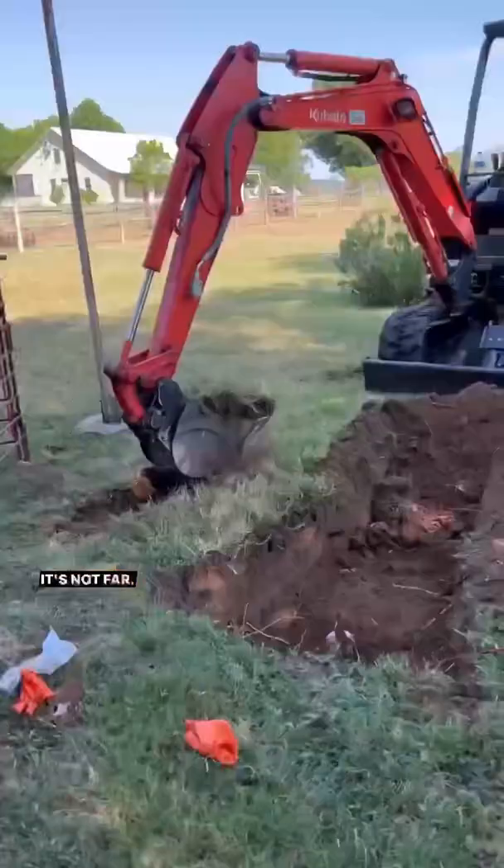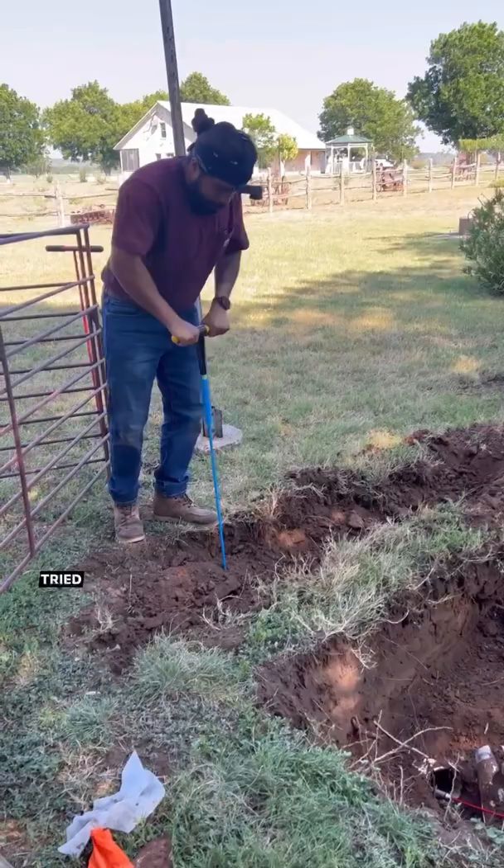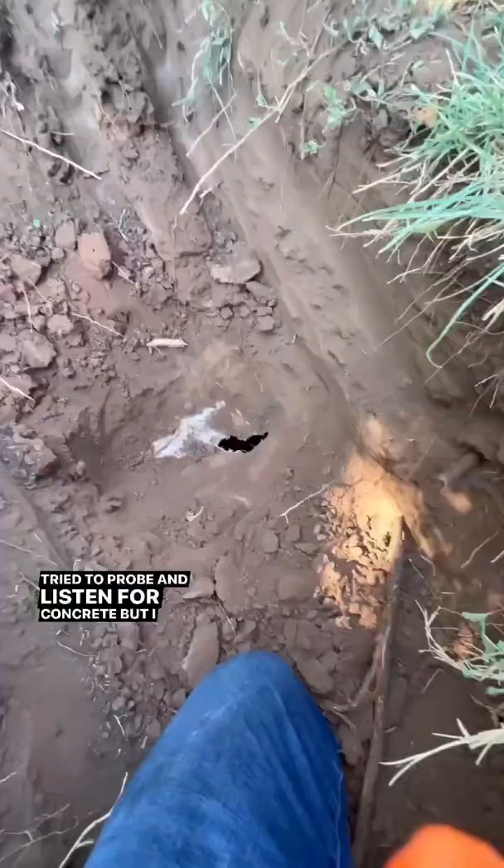Now we're going to see where the septic tank is at. Ran the sewer camera back down — it's not far, it's going to be right here. Thankfully we have the excavator on site to dig it up.